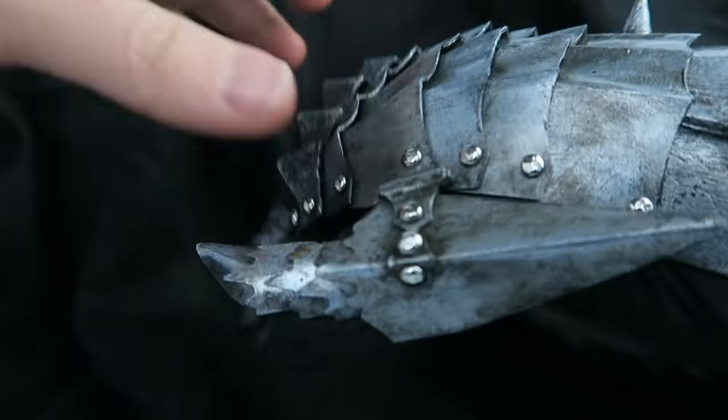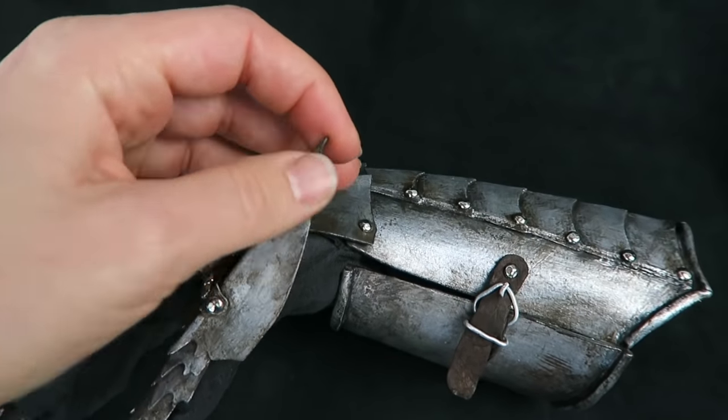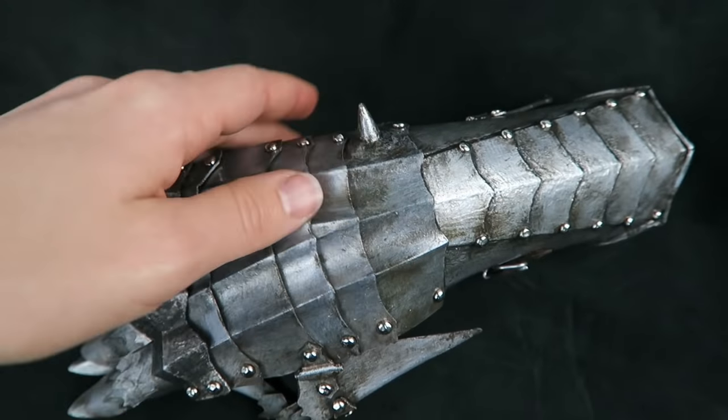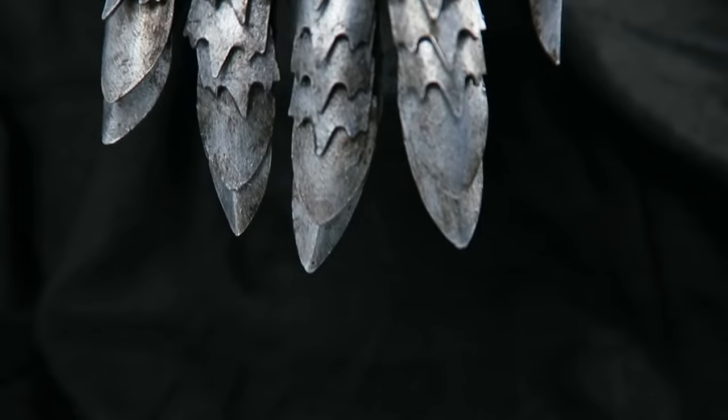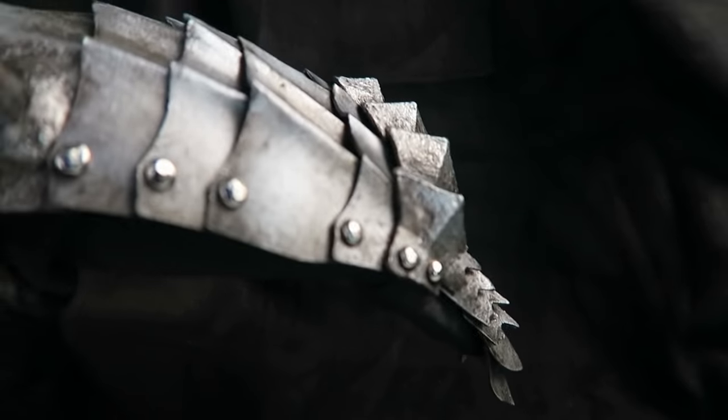I'll add links in the description to the sources that I've found helpful for medieval armor history and construction, along with the supply list as usual. Then once I get this design perfected I'll make the kit available in my shop if you're interested in constructing your own pair of ringwraith gauntlets. Thank you for watching and I'll see you soon!